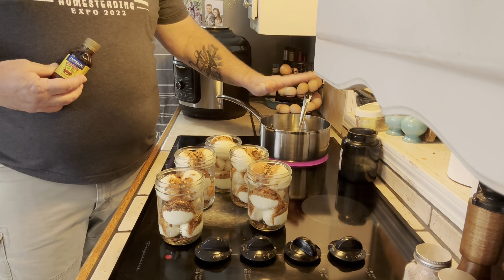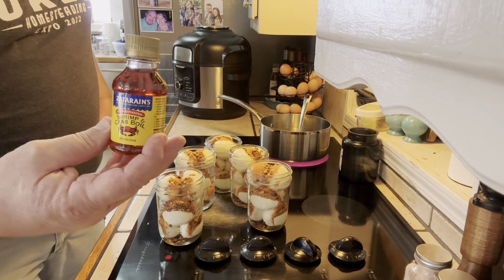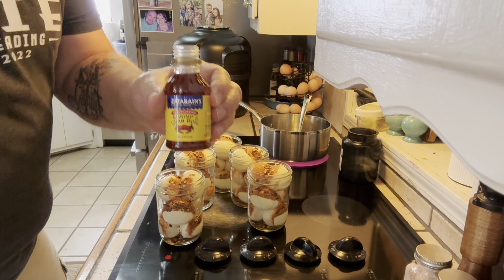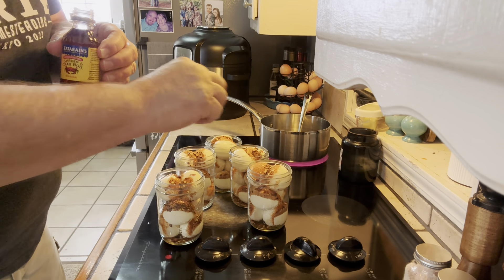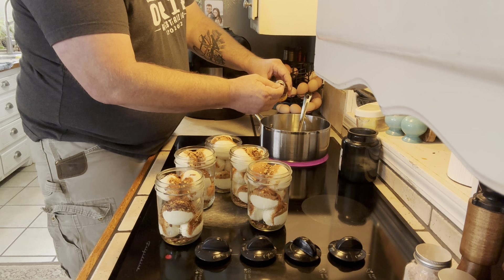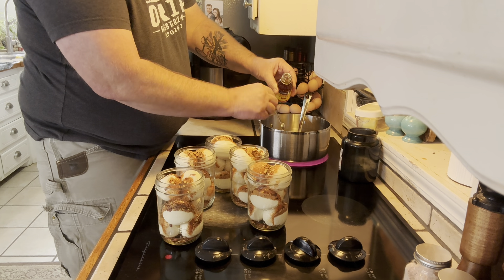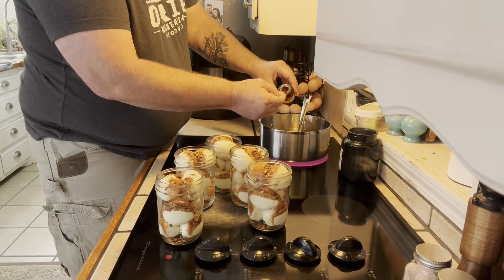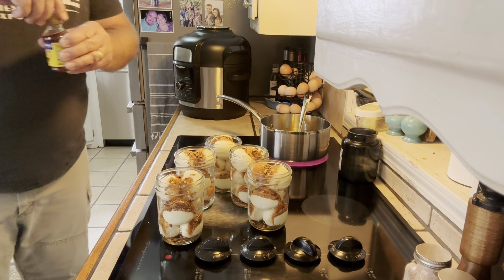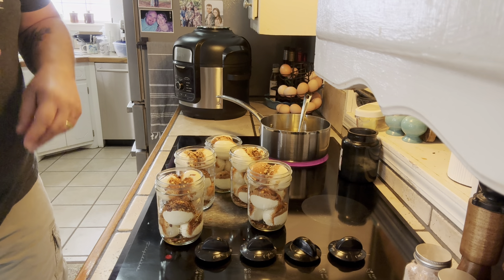I've got my vinegar and water warming up, and I need to add my Zatarain's shrimp and crab boil to the pot. You want to make sure you don't use too much — it doesn't take that much. It gets one half teaspoon per jar, so I'm going to add two and a half teaspoons total, half a teaspoon at a time. That's it — that's all it gets. That new jar barely took anything out of there, and that's going to do two and a half dozen pickled eggs.